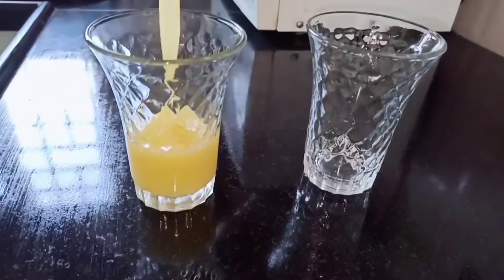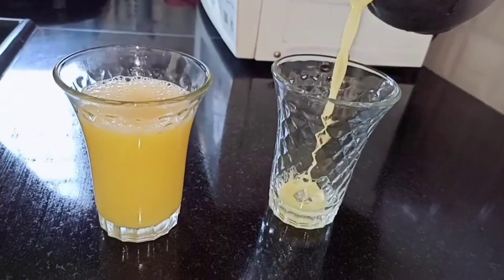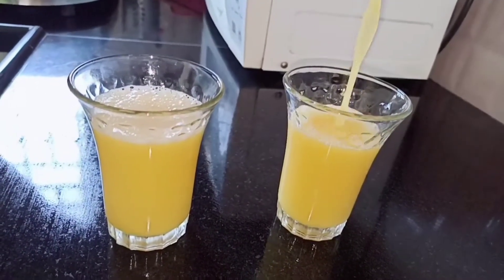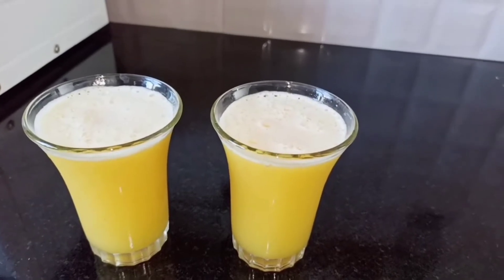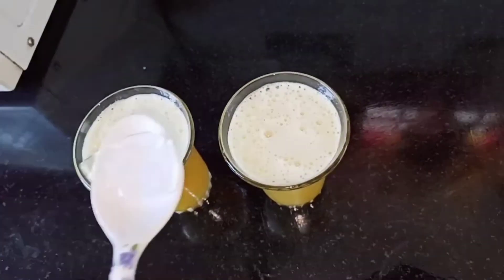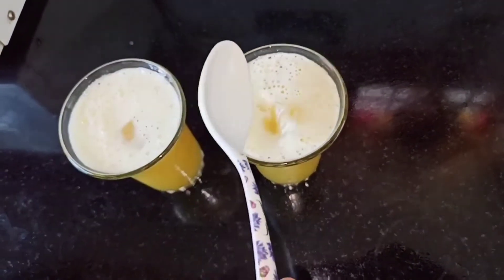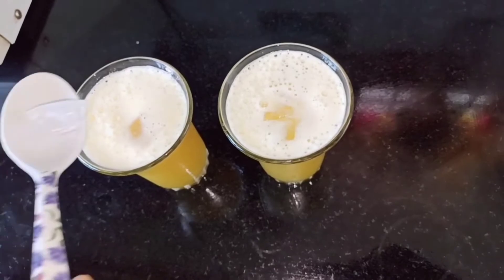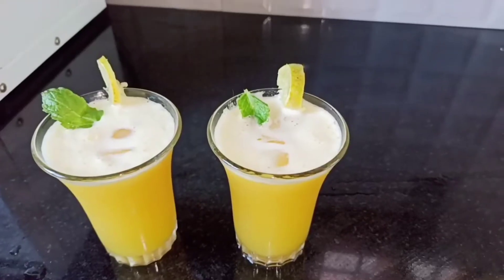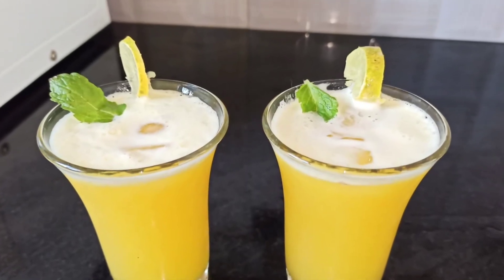Let's transfer our pineapple juice into a glass, and now I'm going to add some ice cubes. A quick and tasty pineapple juice is ready! If you like this video, do like, share, and subscribe.